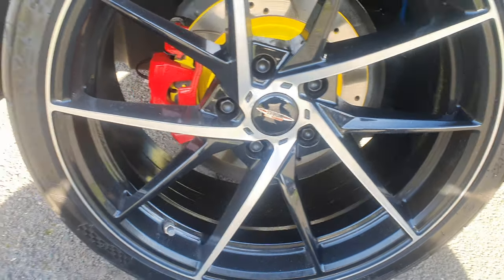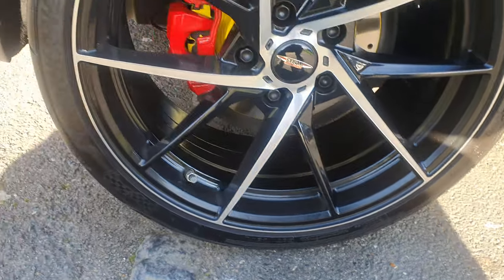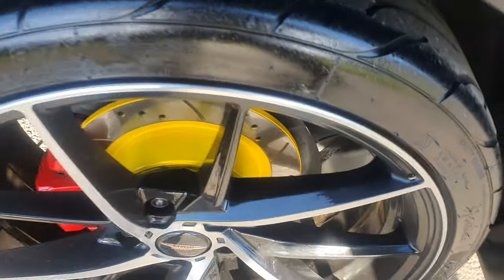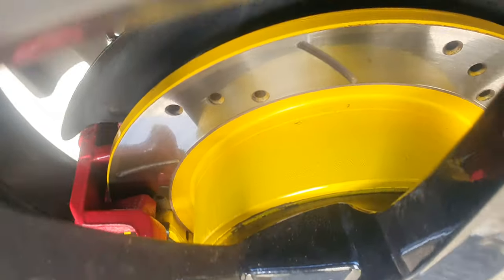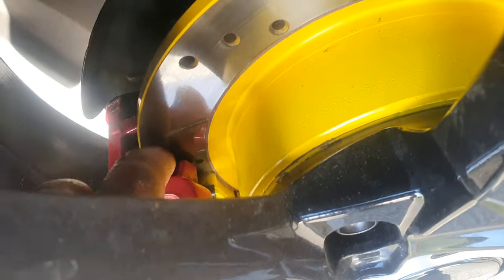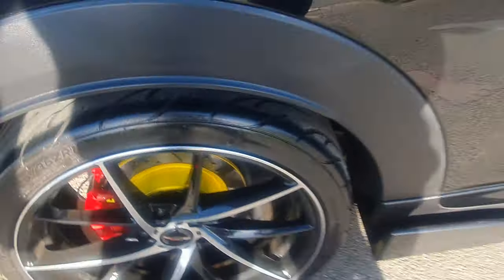That's the brake discs. The alloys are uncurbed. Brand new disc pads — you can see they're nice and chunky under there. See where my finger is — brand new, basically just fitted a few months ago.